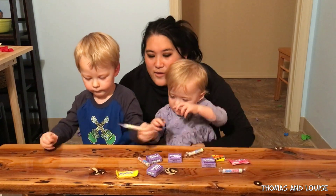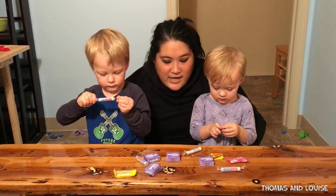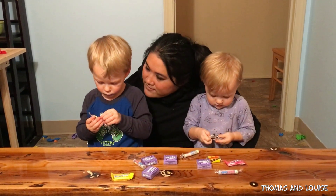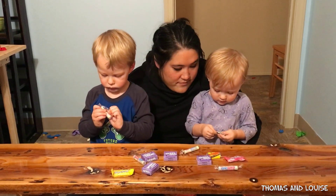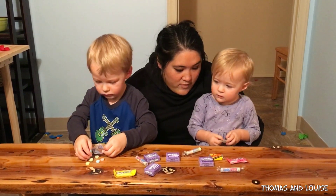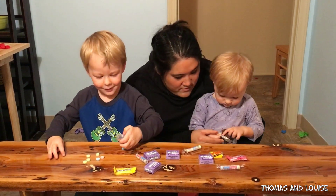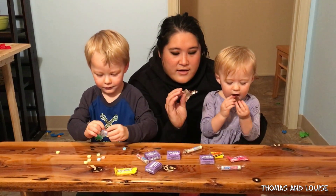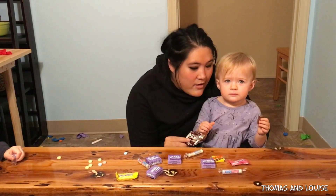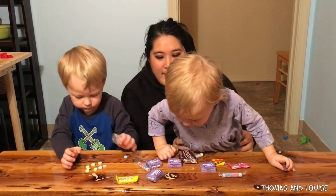Which one do you want? I need chocolate. You want the chocolate? Okay. Do you need help? No. Okay. You got it. Do you need help? Okay. Mmm. That looks like good chocolate. What kind of chocolate is that? Got some yummy Hershey chocolate. Here we go. Mmm.